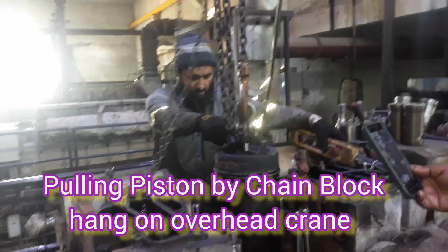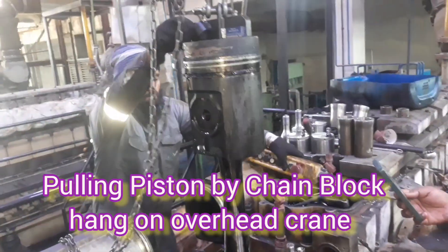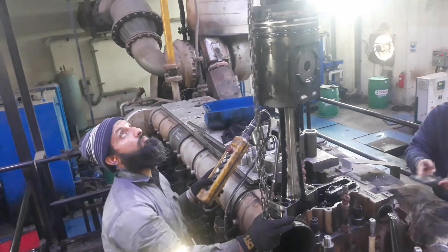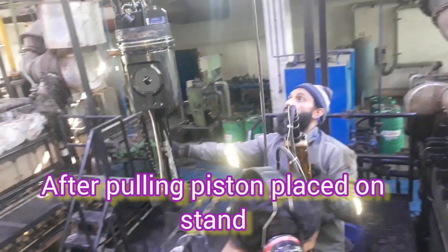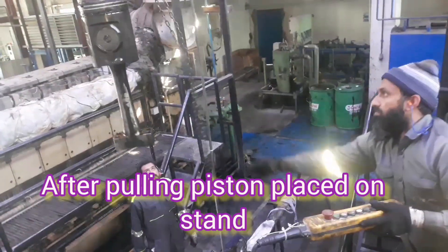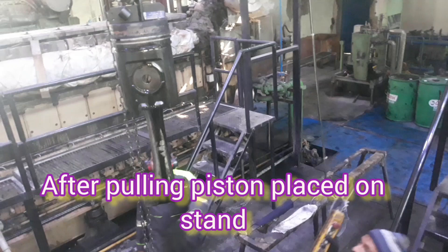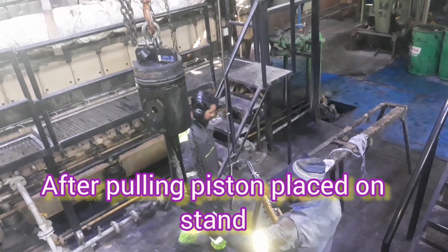You can see how easily we can remove this piston from the liner. You may also hear some engine noise because behind me there is an engine running — we are near a power plant where you can hear the sound of the running engine. All the piston has come out and now we are placing it on the piston stand on the ground by the help of the overhead crane.